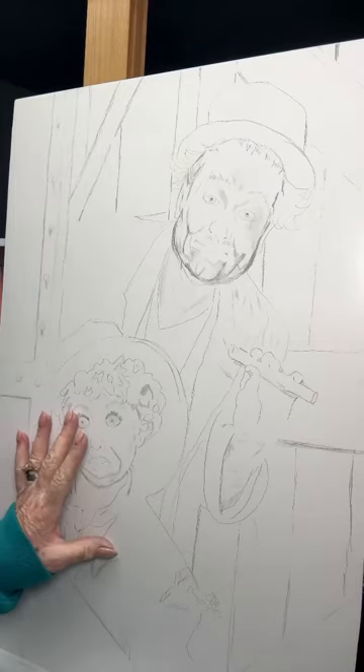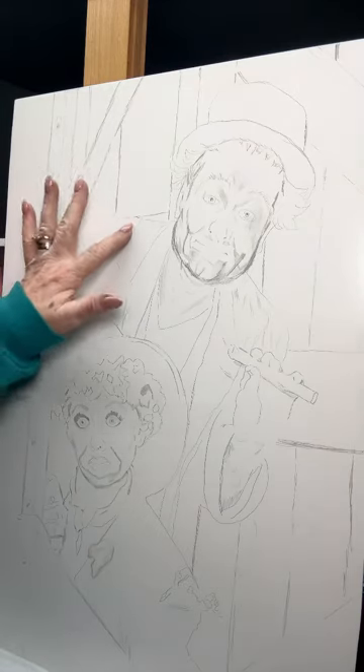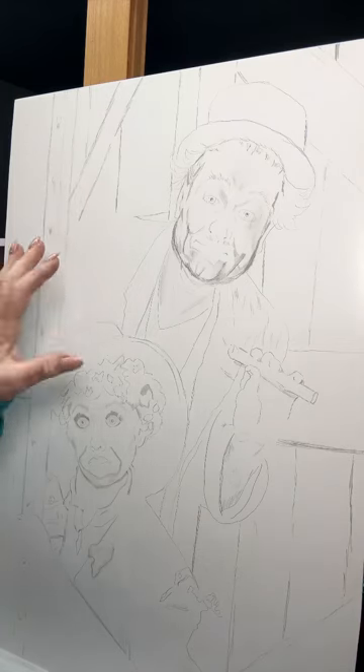Hello, welcome back to my channel. As I told you before, I wanted to start a project for myself. And this is Lucille Ball, Red Skelton. And I want to put Carol Burnett right there, right in that area there.